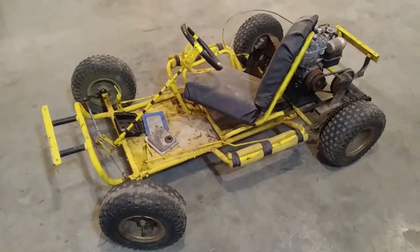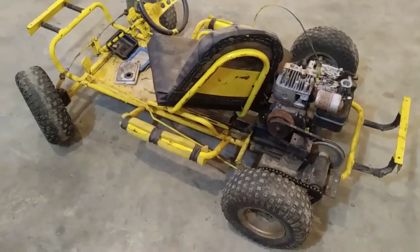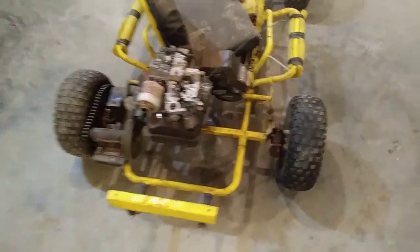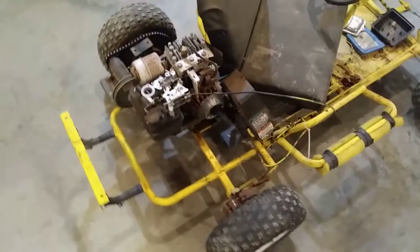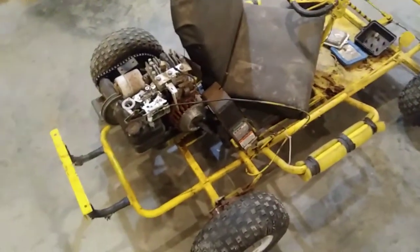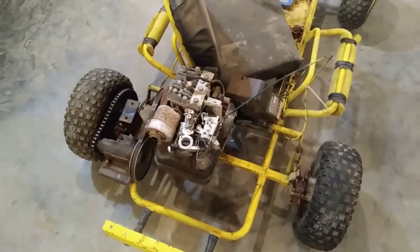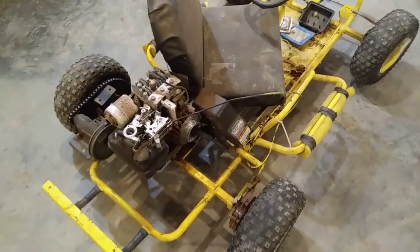Here's the latest project out in the garage — this little go-kart I picked up about a year ago. Subscribers probably saw the drift trike we did last year around Christmas for my nephew. When I was looking for parts to build that, I came across this. I paid 75 bucks for it and it came as you see it — somebody took a bunch of parts off. I've had it out in the barn for a year, kept putting it off, and now it's wintertime so I'm going to start digging on this thing.